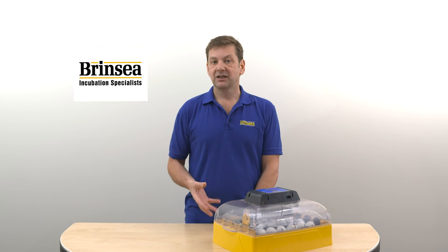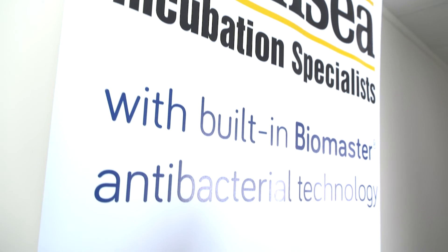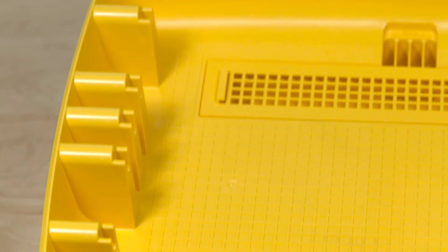This is why it's vital to clean incubators between each hatch. But Brinzi have gone one step further by incorporating Biomaster antimicrobial additives into the plastics in the incubators, which further reduces the likelihood of contamination by microbes from an earlier hatch affecting the hatch you've got going on at the moment.